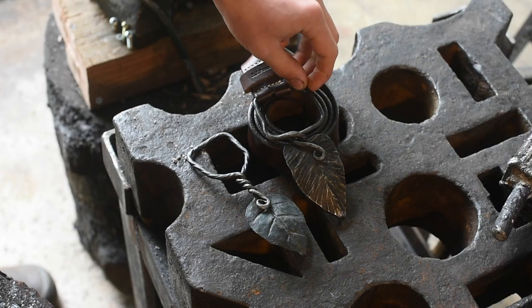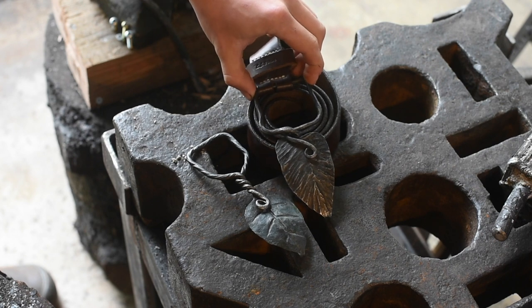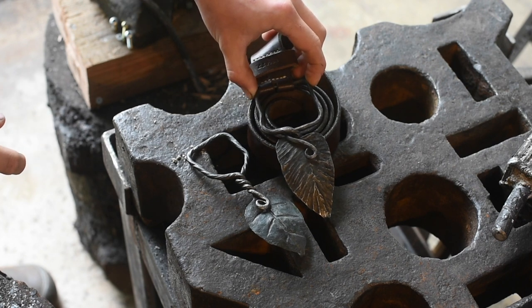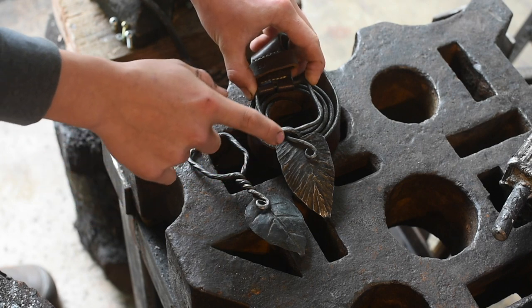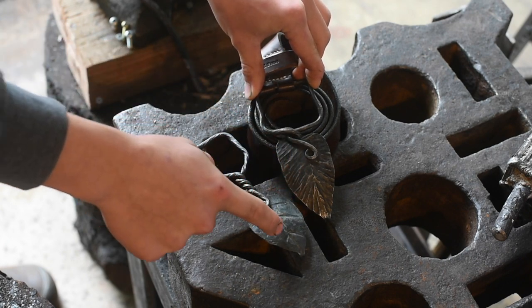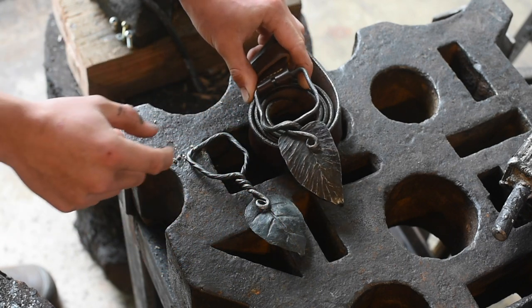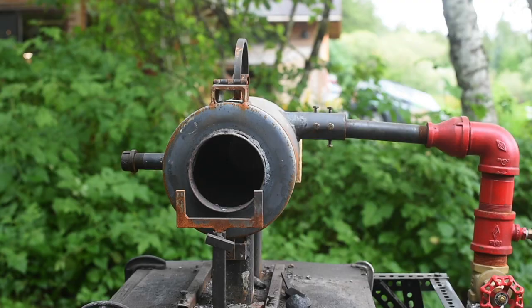Hey, welcome back. Today we're going to be making a leaf belt buckle. Here are the two leaf belt buckles that I've made before and there's things I like and dislike about each one. On the next one we're going to try and get a twist like this where it's twisted multiple times. That's going to get rid of some of the problems I had with this. I think I want to do a texture more like this as opposed to these punched in veins, and I need to make sure that this section here is a whole lot shorter. So we're just going to fire up the forge and get to work.